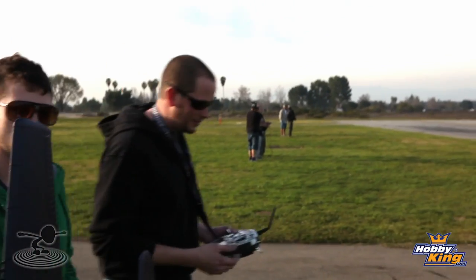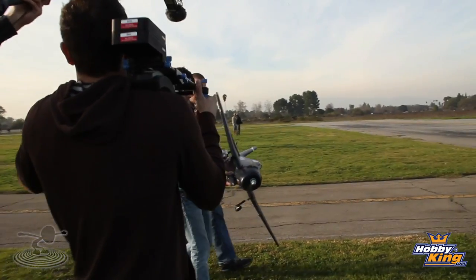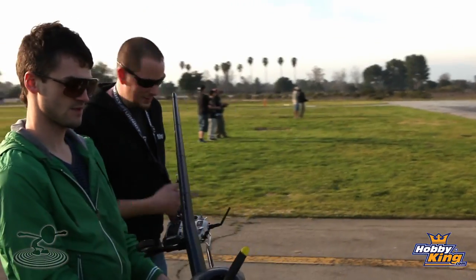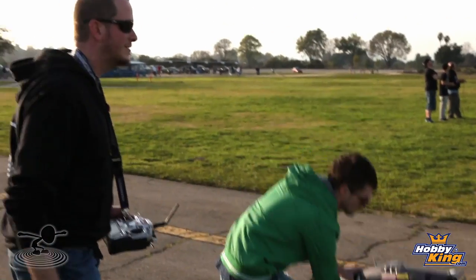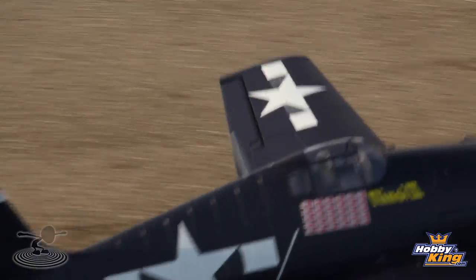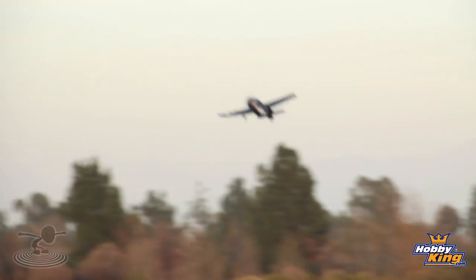Alright guys, here we are. We're going to go ahead and cycle the controls. Got the battery in it. Watch your hand — get your hands away from the prop. Alright, let's go. How's your taxi? Okay, we're off the ground already. Off the ground. There we go! No trim needed. Pretty good? Very good.